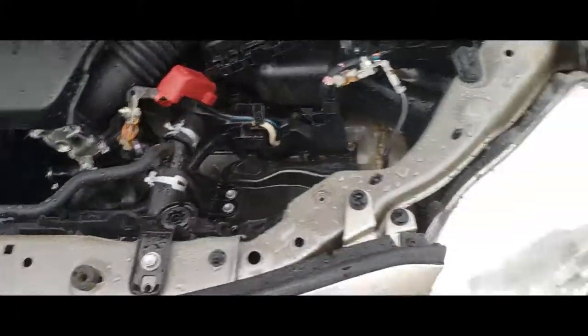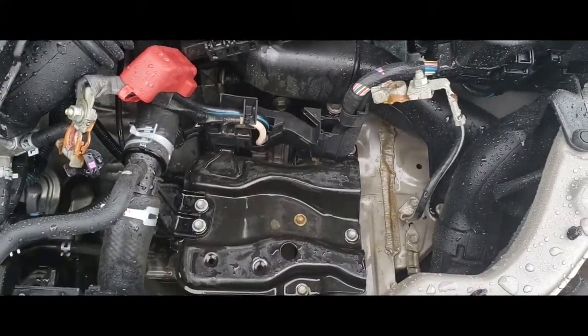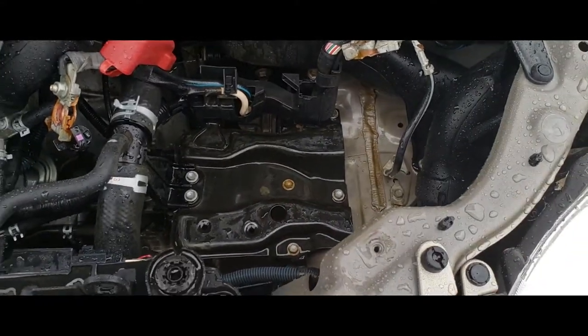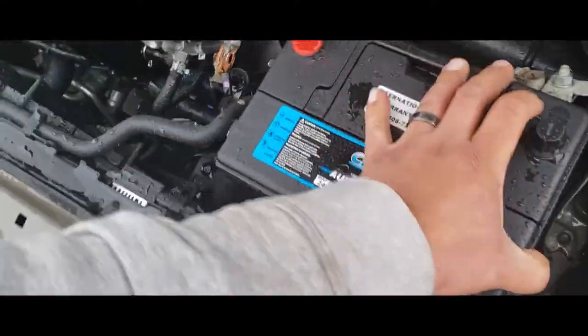The first thing we're going to do is clean up the battery bay — it was nice and gunky and disgusting. The second thing we're going to do is pick up the battery and put it into the battery bay. Perfect.